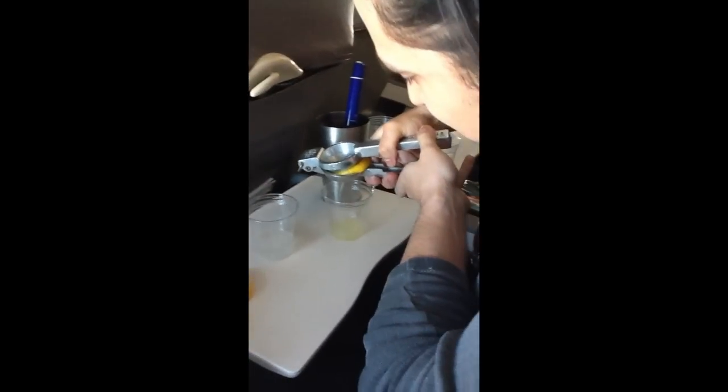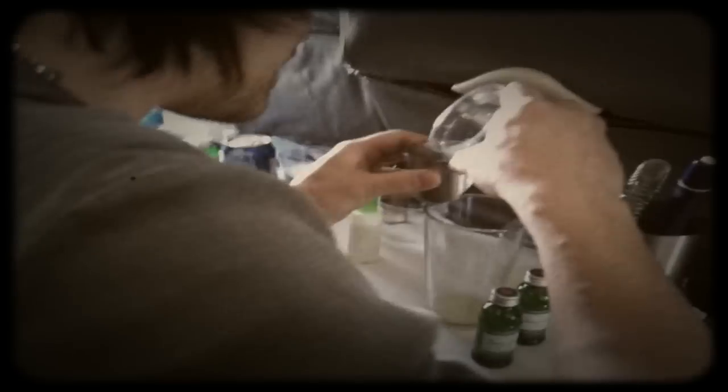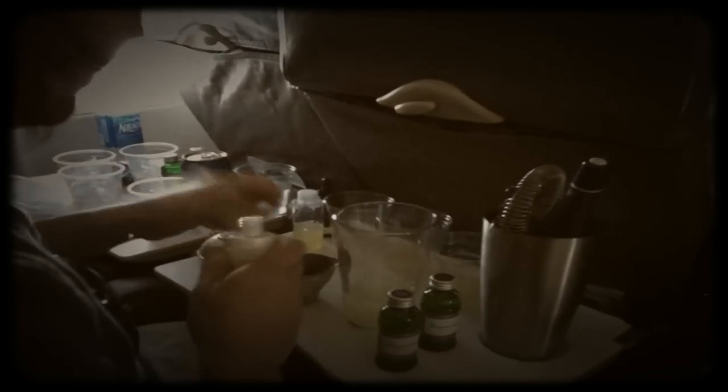I brought some lemons and limes that I just squeezed, so I've got lemon juice and lime juice, some simple syrup I just made, and then some heavy cream. Start with my orange flower water, some vanilla in here too. Half ounce of lemon juice, half ounce of fresh lime juice, half ounce of egg white, pretty simple syrup, and then an ounce of pasteurized egg white, and then one and a half ounces of gin.